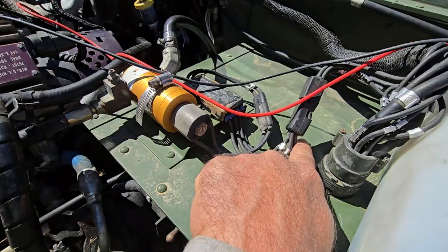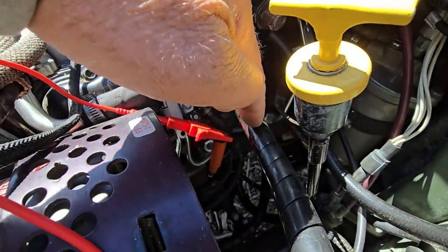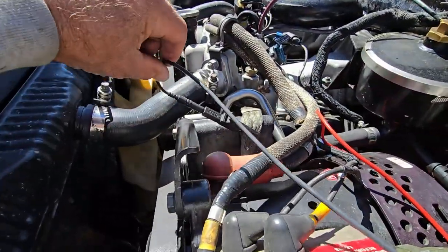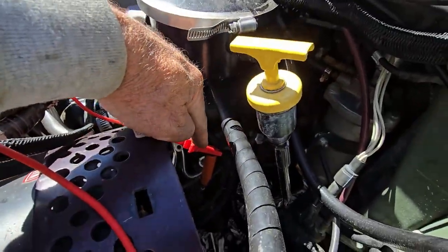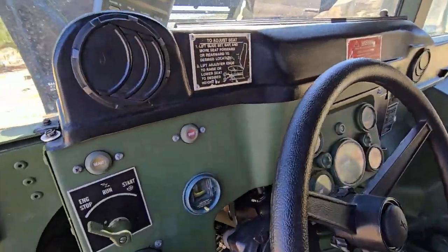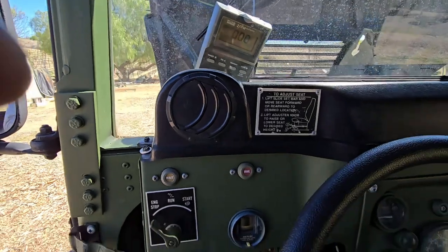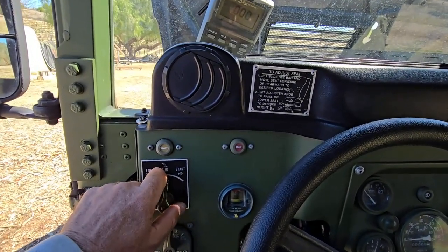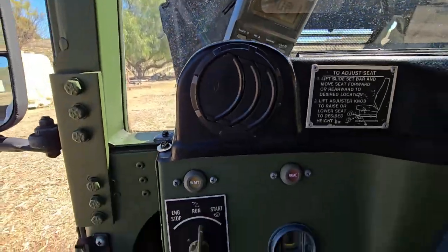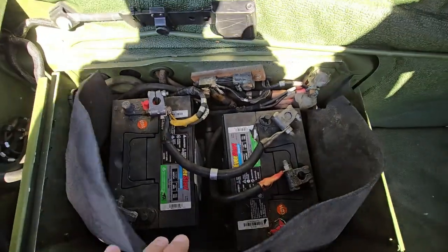I've got a glow plug right here connected to a power lead on my multimeter, and I've got a ground — simple ground and the glow plug to a multimeter. There are various issues. This one has got zero volts. Turn it on: no glow plug, no start. Nothing, completely dead. Zero volts to the glow plugs — this one doesn't operate at all.